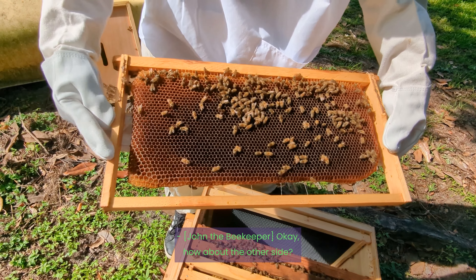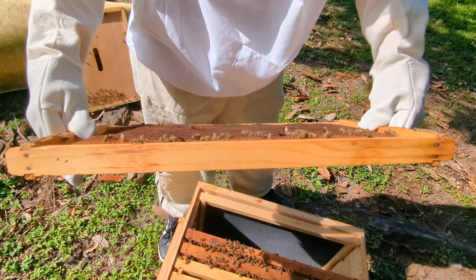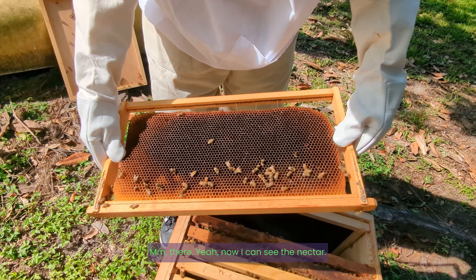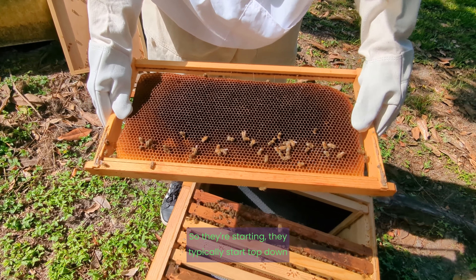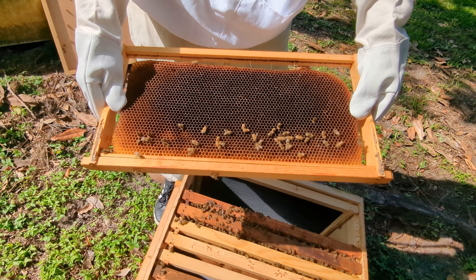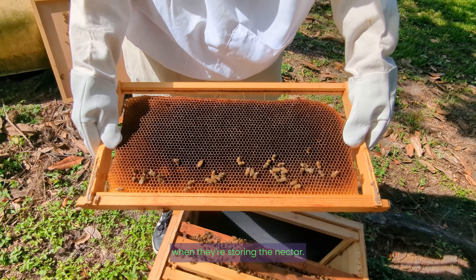How about the other side? Now I can see the nectar, but not much nectar on this end. So they're starting — they typically start top down when they're storing the nectar.